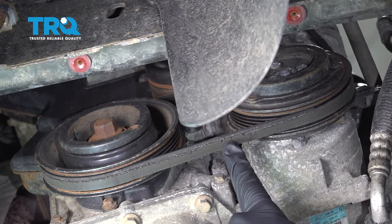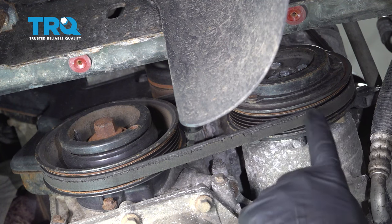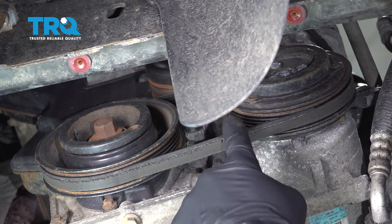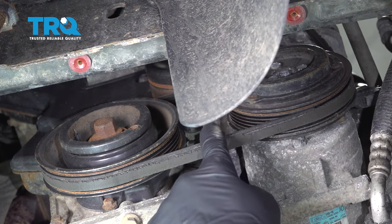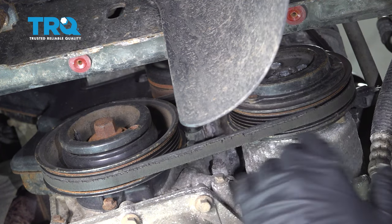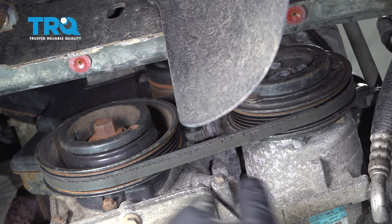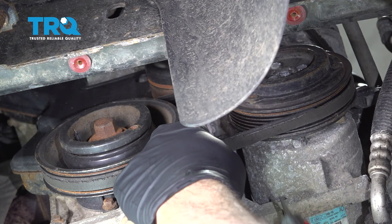Now that we have that cover off you can see the serpentine drive belt right here. It used to be the full width of the pulleys and it has now shredded and is dry rotted. We can get this off by cutting it. This does not have an adjuster or a tensioner so we're going to have to use a special tool to install the new belt.